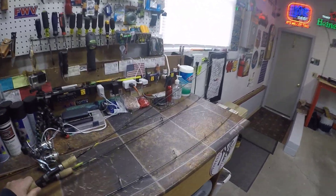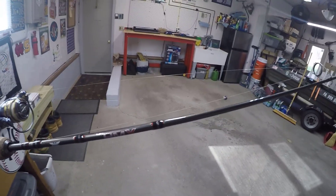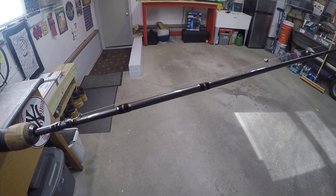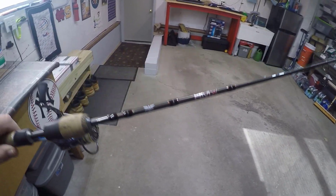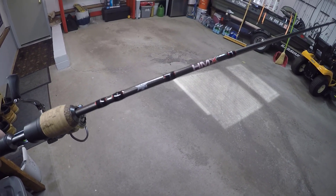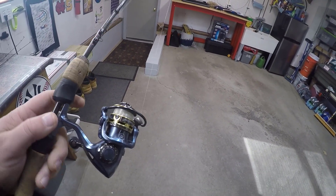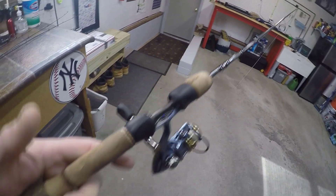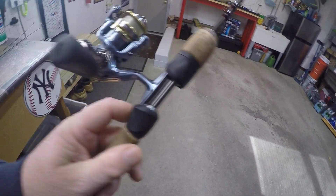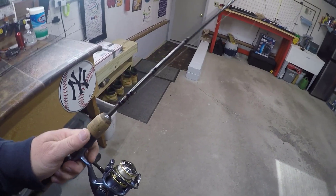This is my favorite — the Fenwick HMX ultralight. My son uses a lot of Fenwick HMX rods — medium, medium light for bass — and he first got this combination and I loved it, so I had to duplicate it. What I like about it: it's very well made, good connections, has cork all the way at the bottom which I like. I also have a Pfluger President 6920 on here.